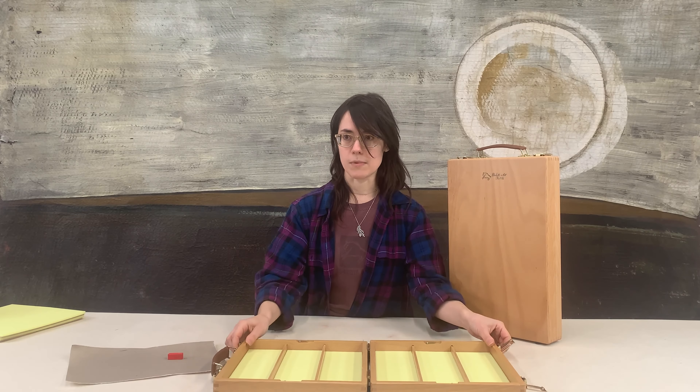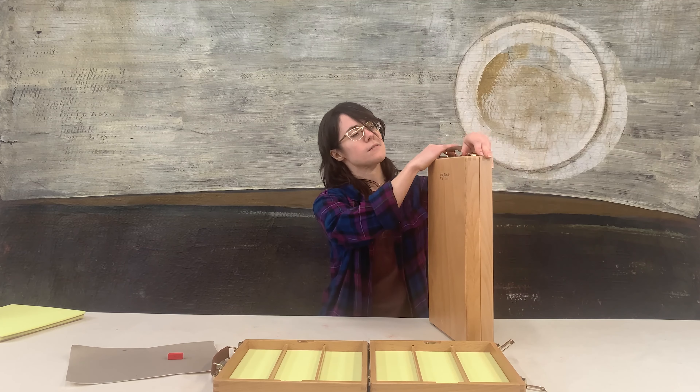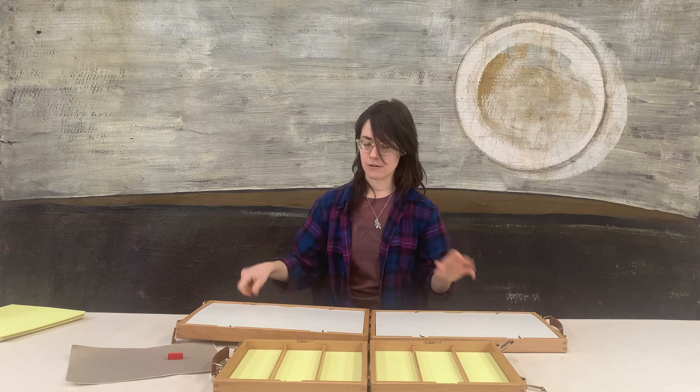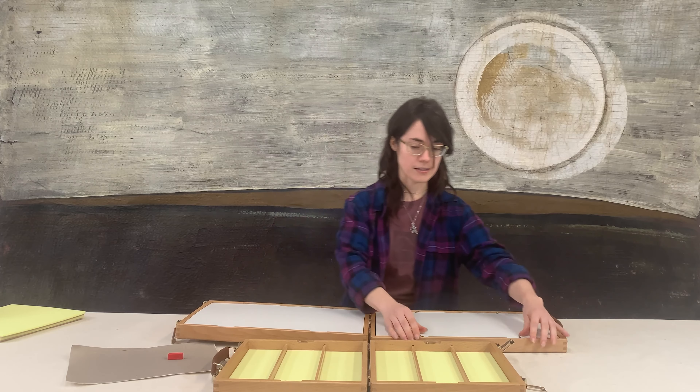This box holds about 120 full sticks or about 250 half sticks. The large box here is about five and a half pounds empty or just about 12 pounds full, and it does give you that much more capacity as well.